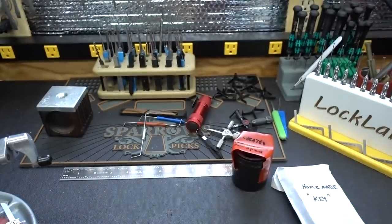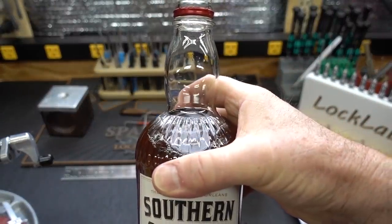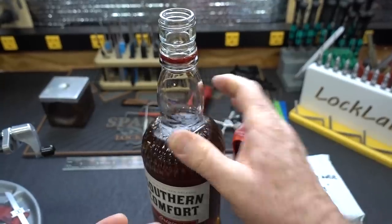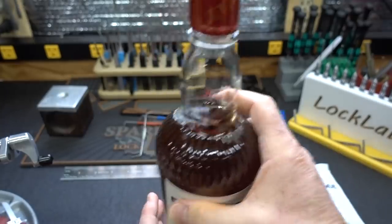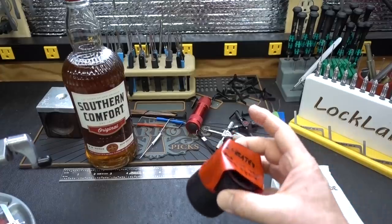That wasn't sealed. That is iced tea — that is not southern comfort. One disappointment after another, guys. I'm going to find breakfast somewhere else. Let's go and take a look at the lock. I'll still drink iced tea; I don't have a problem with that.